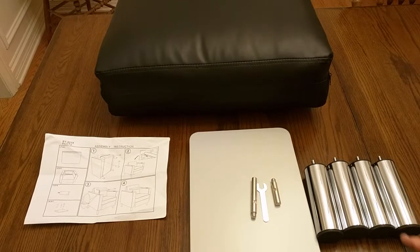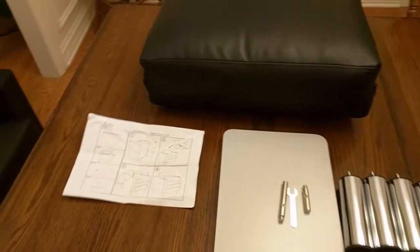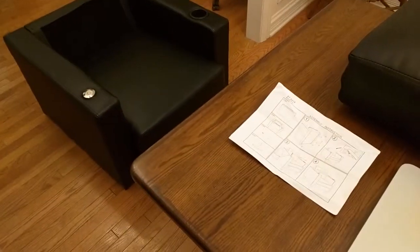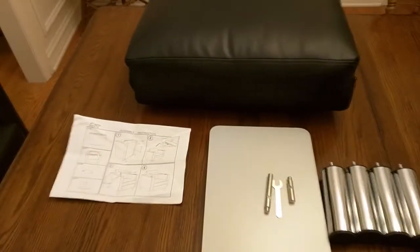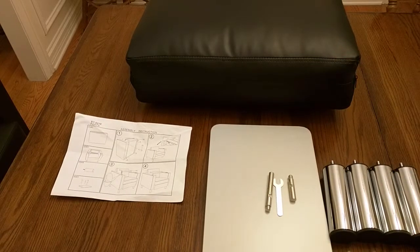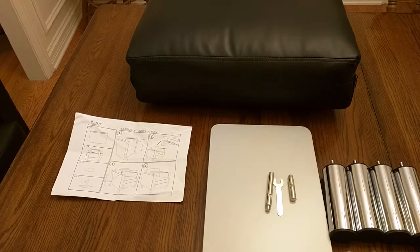Now we're going to first assemble the legs. We're going to show how to assemble the legs. That back piece right there is the backrest. That actually has a zipper on it and velcro on the bottom, and that can zip around to the top. We're going to show that also.